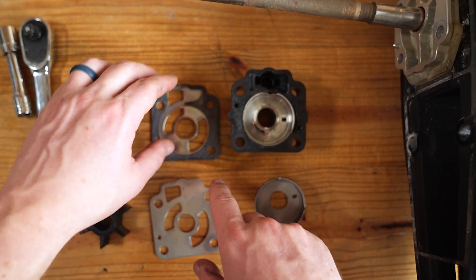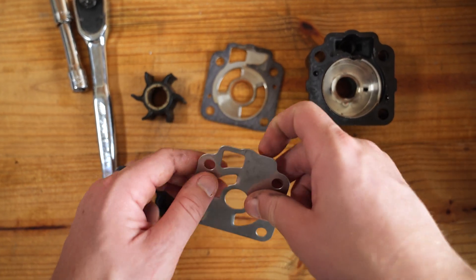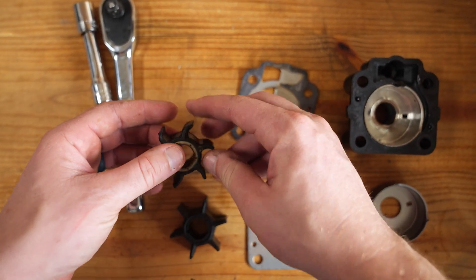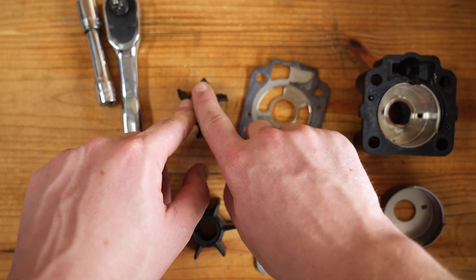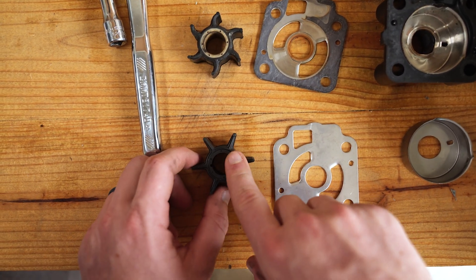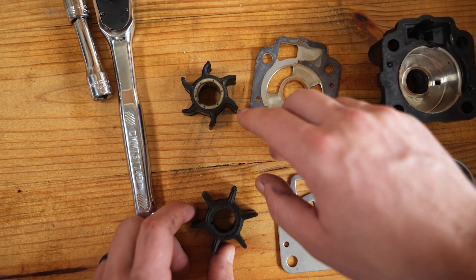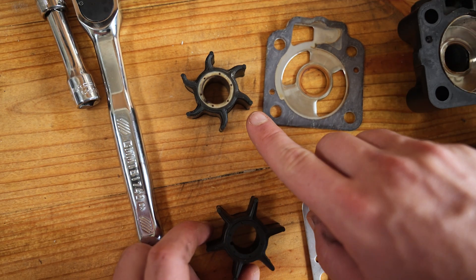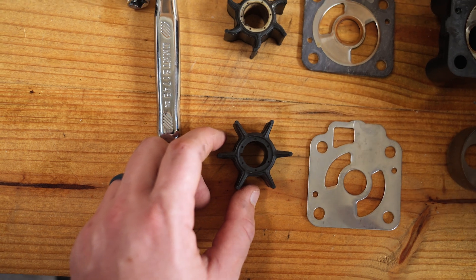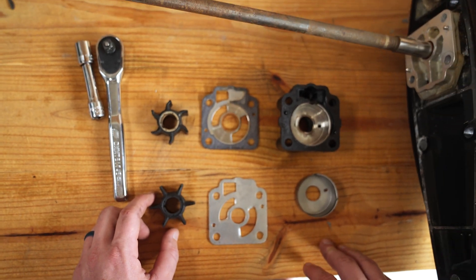Same thing on the guide plate — you see right in here we've got a groove, and on the new one, no groove. Now the impeller — I know it looks good, but see how these blades are bent? On the new one they're straight. This is actually going to affect the performance of this impeller when these blades start getting set at this angle. So it's a good thing we're changing this out. It doesn't look like it's in terrible shape, but as I've pointed out, there is some wear and tear on these parts.